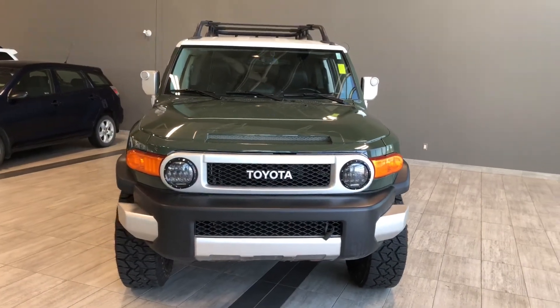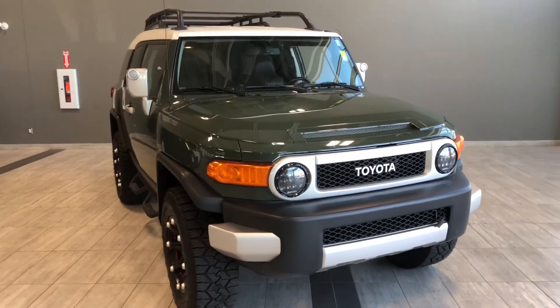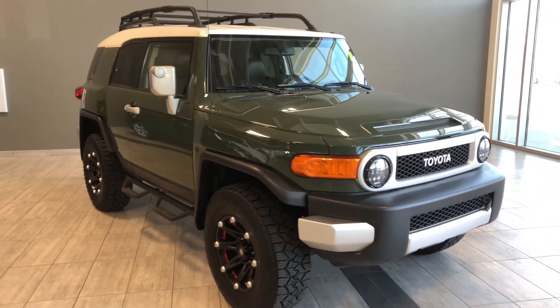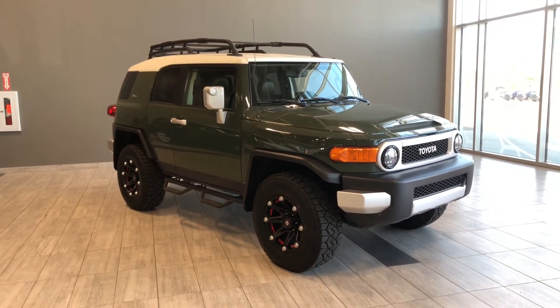Taking a last look at our FJ Cruiser, some of those great interior features include navigation, Bluetooth capabilities, and a backup camera. There's still a lot more I didn't get a chance to show you, so why don't you come on down and take it for a test drive. We're located at Toyota Northwest Edmonton on the corner of 137th Ave and San River Trail. Thank you for watching this video walk around and, as always, drive safe.